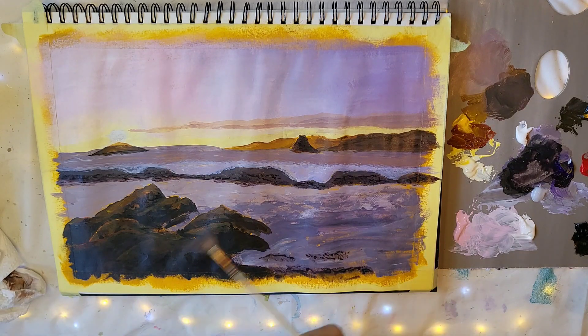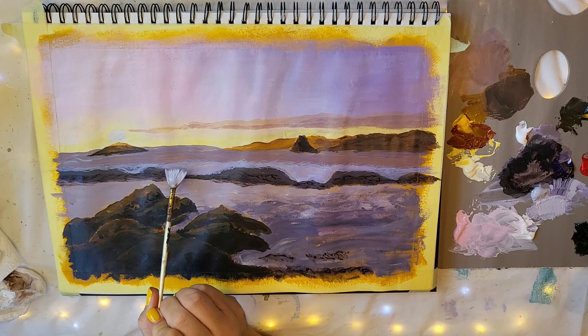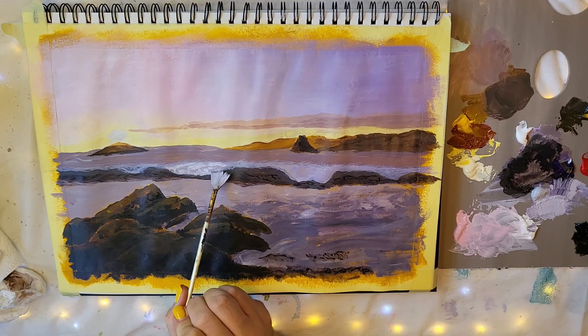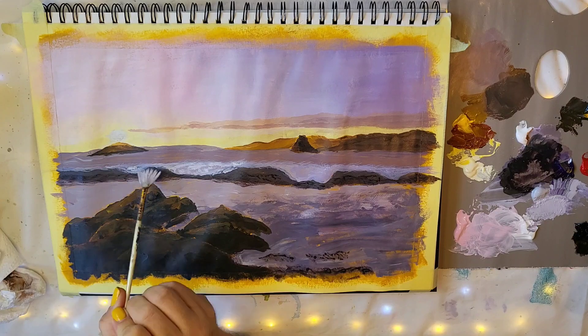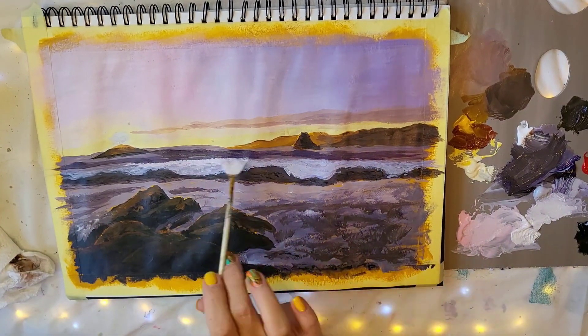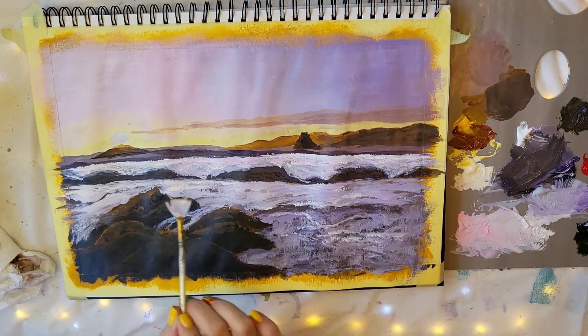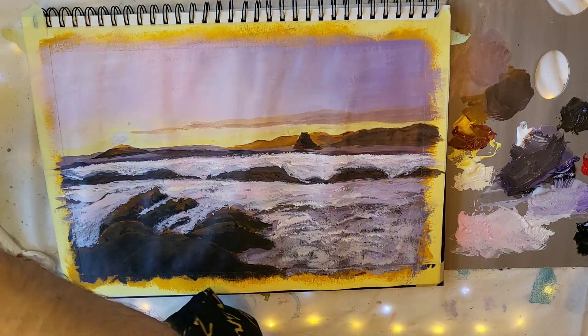Now I'm going back to my fan brush — such a useful tool for creating texture. I'm mixing mostly gray with a little violet and adding some titanium white to it. Starting where the wave is coming over, I'm working in little clumps, not trying to cover everything up, just bringing in this lighter color to suggest the wave crashing.